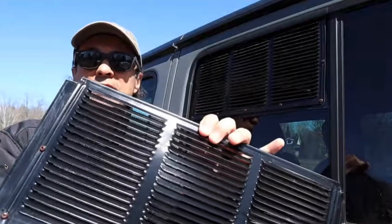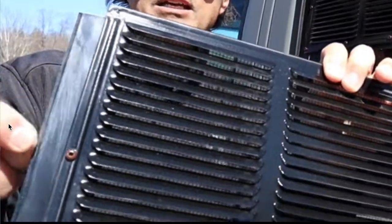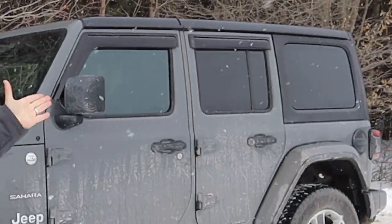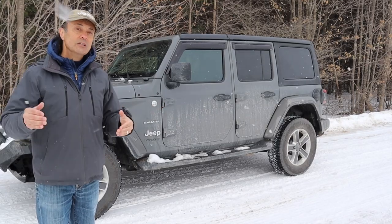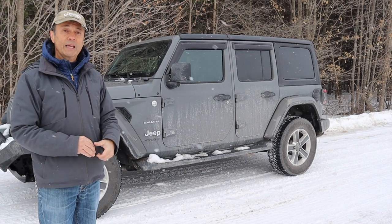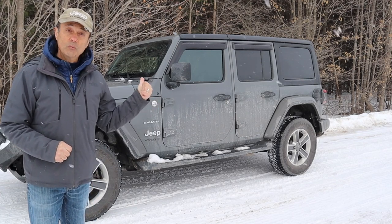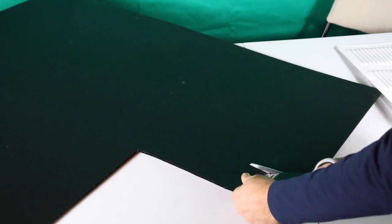Now the way I originally made it was I added some strips of aluminum around the edge that I screwed on so it would fit the opening of the rear windows. But not everybody has scraps of aluminum around, so I thought I would redesign it using the same corrugated plastic panel that I used in the design of the winter vents. I'll briefly show you how to make these vented louvered panels.